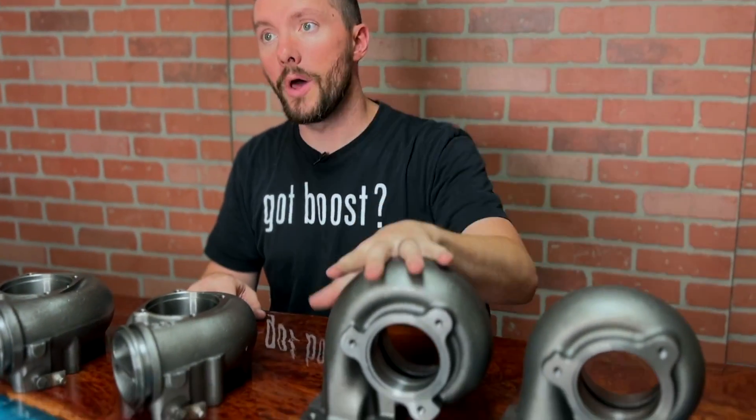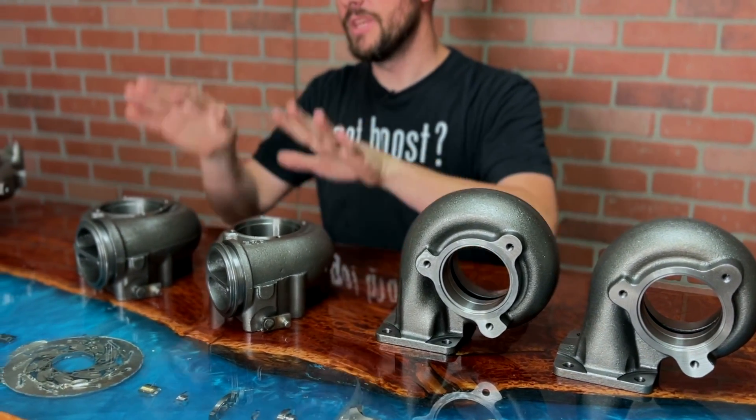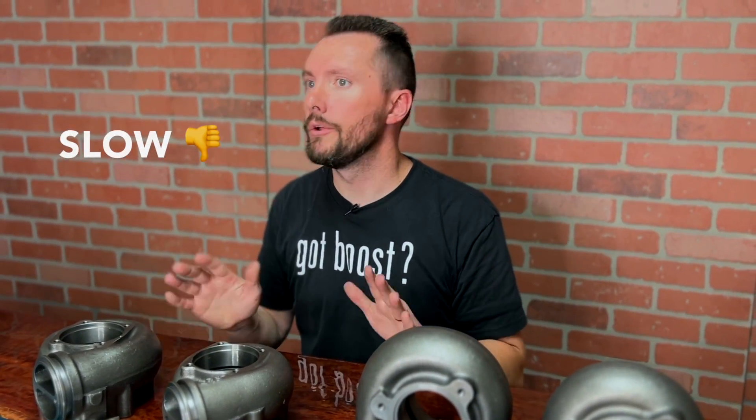Specifically for the 7.3, we've got a 0.84 and a 1.0 for the OBS, and a 0.84 and a 1.0 for the Super Duty. They do make a 1.15 — we don't recommend it, ever. We don't like it. They're laggy, they're slow, they're smoky. The upsides just don't outweigh the downsides for us, so we don't offer them.